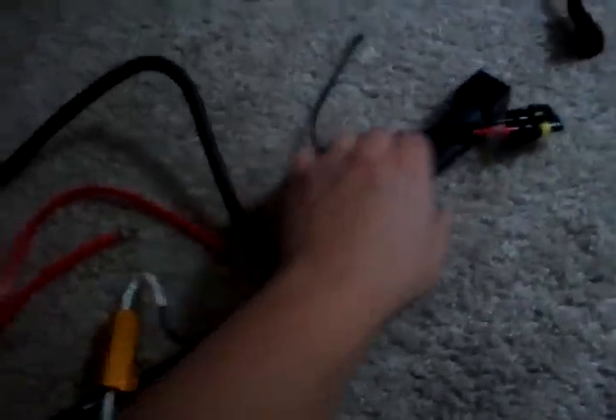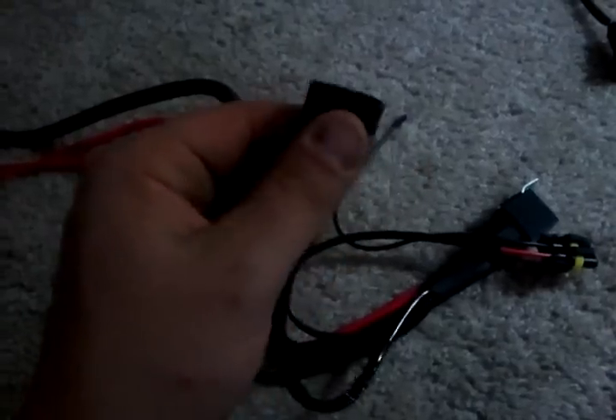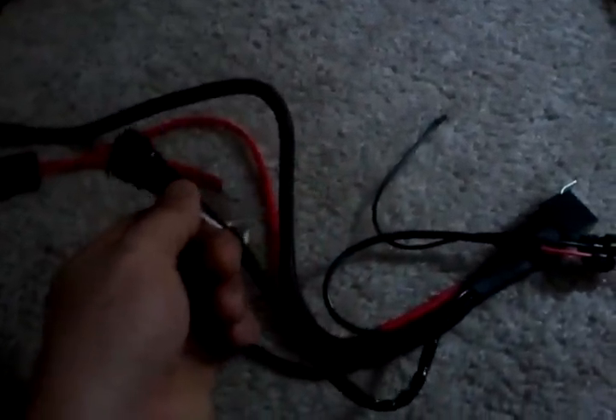I added a 50-watt resistor kit to help stop the flickering, and they wired it up for me with heat shrink tubing, which was pretty nice — they just added it in right there. This connector here is what you connect to your OEM wiring of the bulb. You only need to do it on one side, because all this does is tell the relay when to turn on, since you're using power directly from the battery instead of from your bulbs.